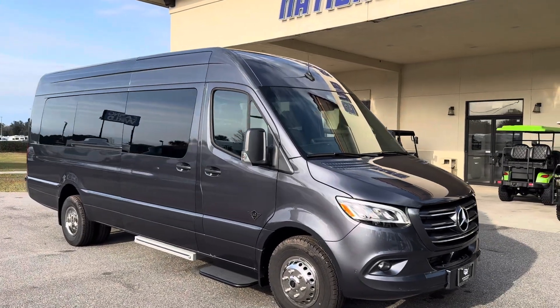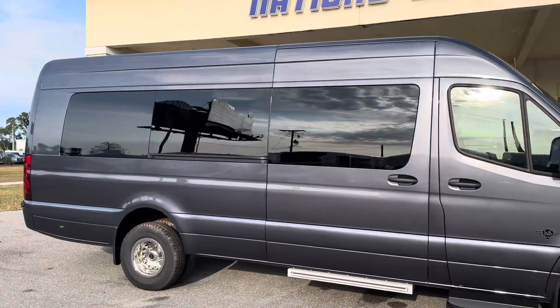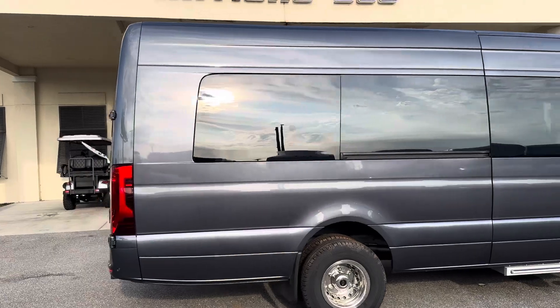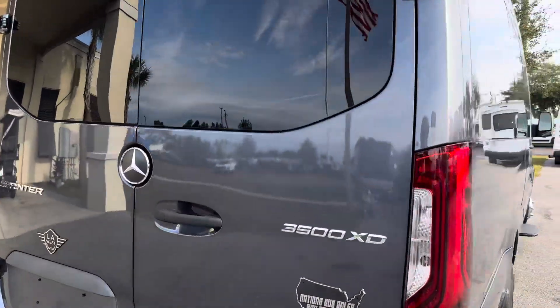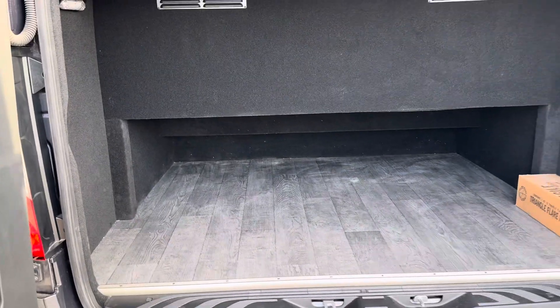NationsBus YouTube followers, we've got a familiar product here: another Tenorite gray LA West 14-passenger shuttle van. This is a Mercedes Sprinter upgraded chassis — the 3500 XD — giving you a nicer ride.